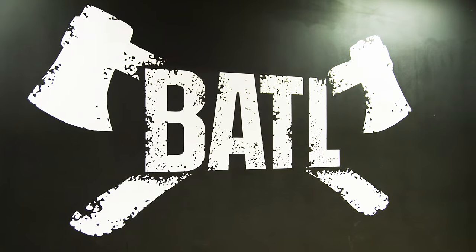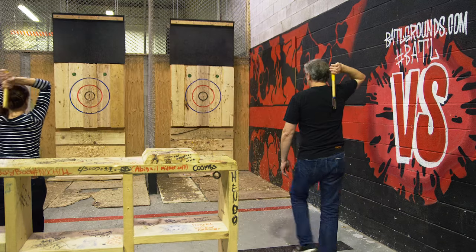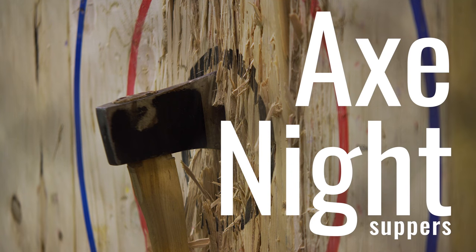One night a week Jules and I throw axes in the backyard axe throwing league. So we need something that's easy to cook, delicious, easy to eat, and will give us the fuel we need to win. These are Axe Night Suppers.